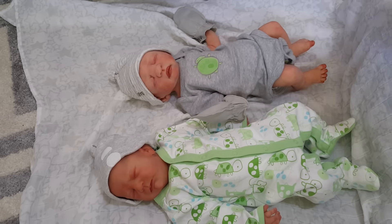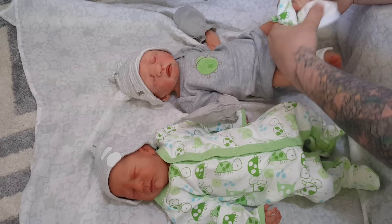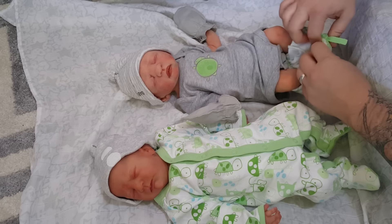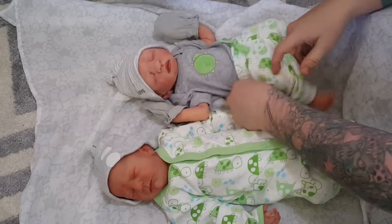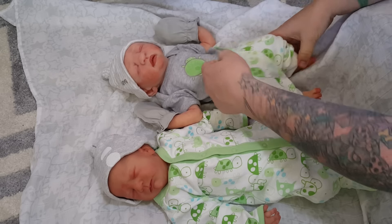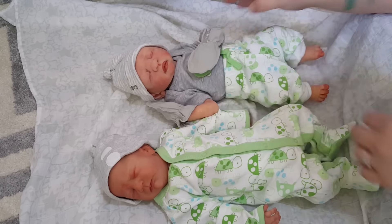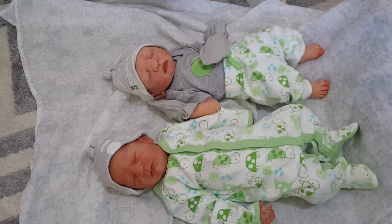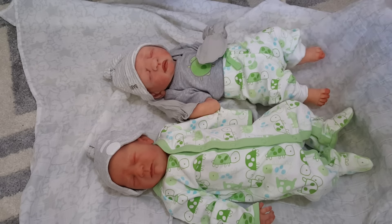I didn't realize you guys couldn't see Sugar as well. Now we're to her feet, putting on her little pants. There we are. Her pants are a little big in the waist. So adorable — look at them. They look so cute in their matching outfits. Alright guys, that's Ryder and Sugar's changing and outfit of the day. Thank you for watching.